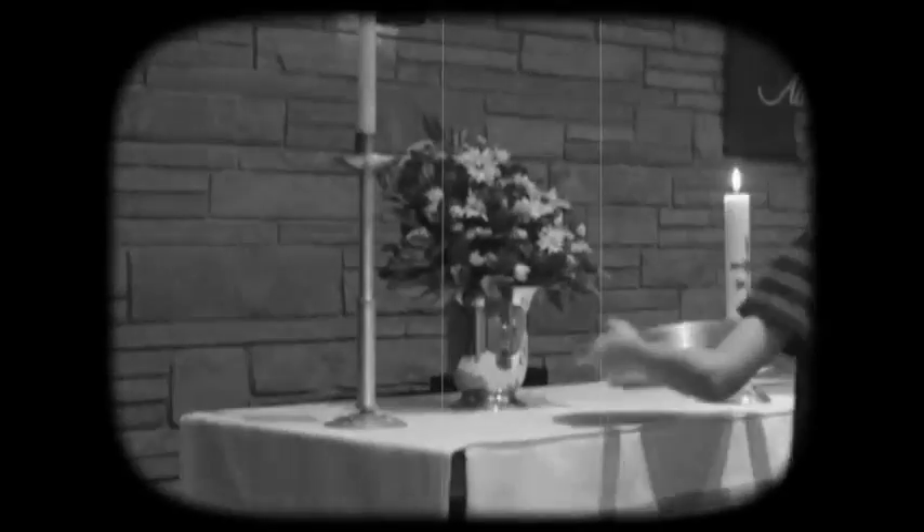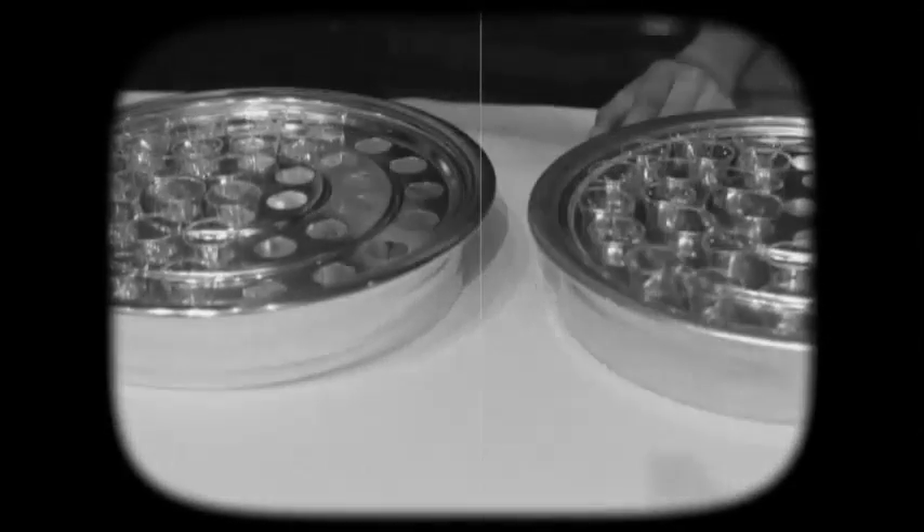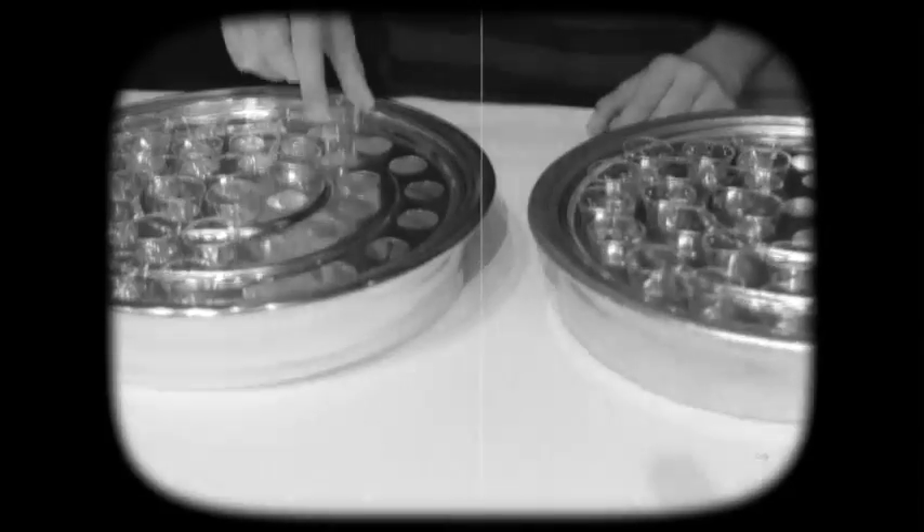Collect the plates and then place them on the altar. For communion, sometimes little Jimmy you will have two half-full trays. Whatever shall we do? How about consolidate them?